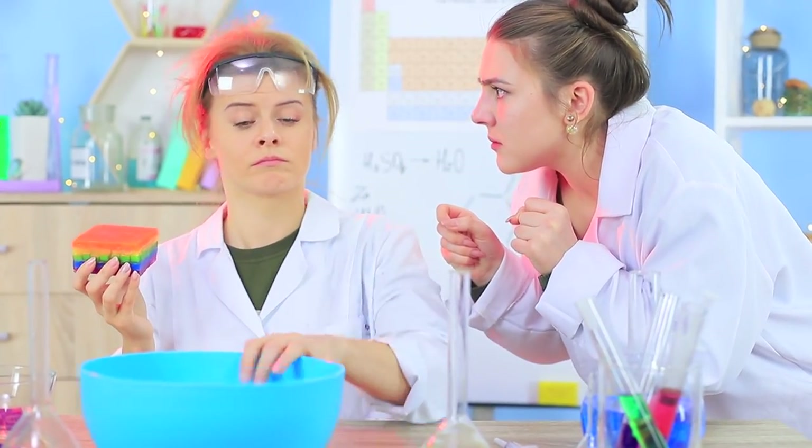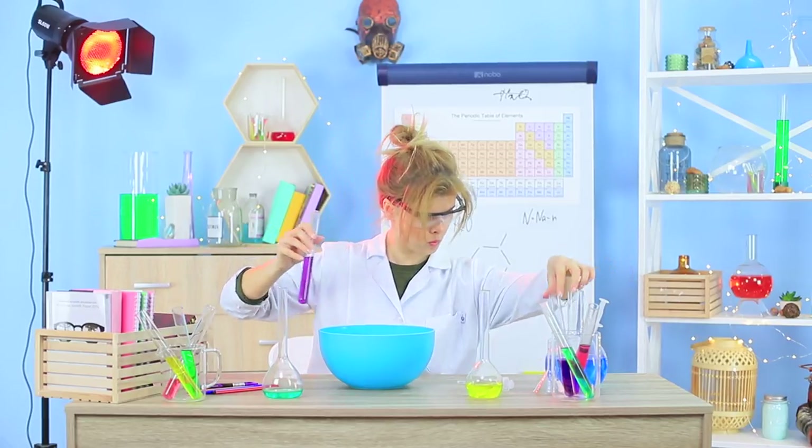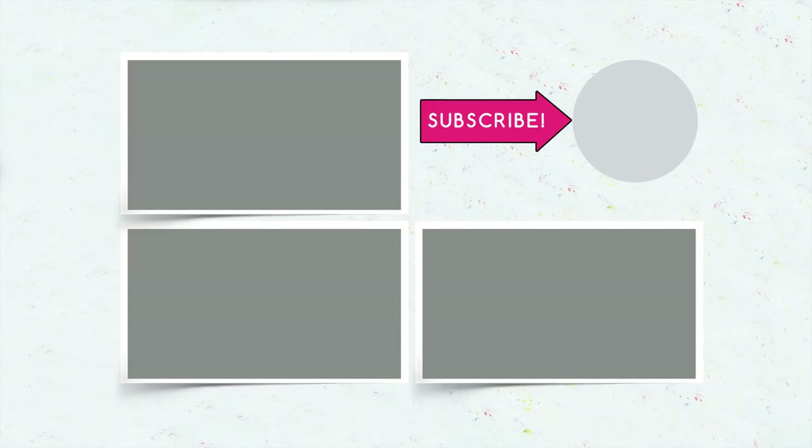Did you like our soap experiments? Then let us know in the comments about what soap you're planning to cook up in your home laboratory! And don't forget to like this video, subscribe to our channel, and click on the bell so you don't miss new surreal recipes from Troom Troom!